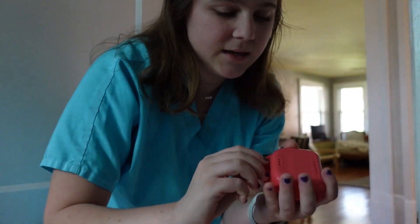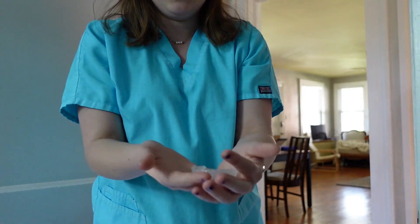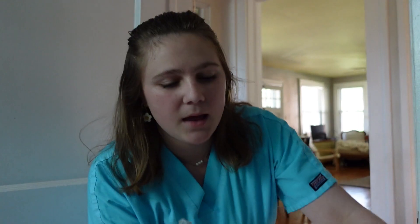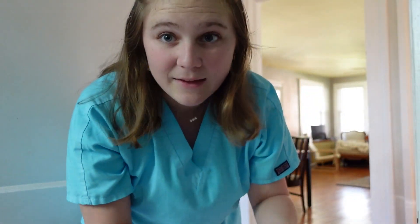So this is what the retainer looks like. It's like Invisalign but it's floppy and you can move it all around. That's because it has to be bigger than your teeth, so when I put the bleach in here it won't scrape off when I put the retainer on. So I put the bleach in here, put it on, and then sleep in it. Or I can wear it for like two hours, but I don't want to wear that on my teeth for two hours. So I'm not going to.